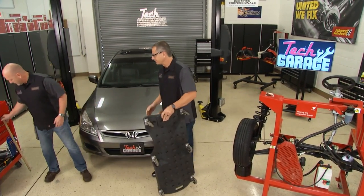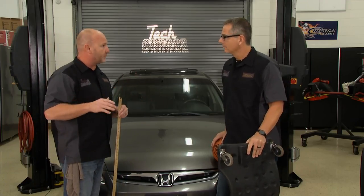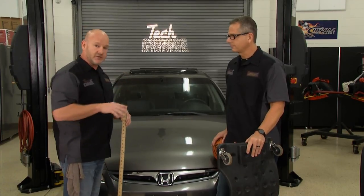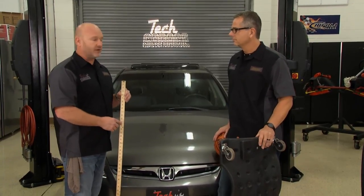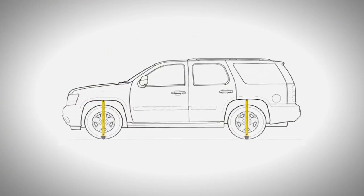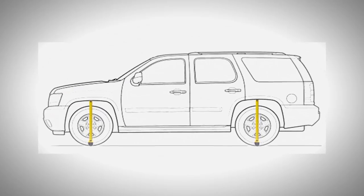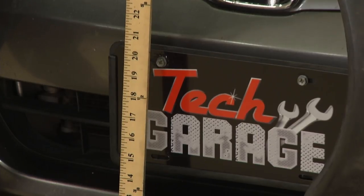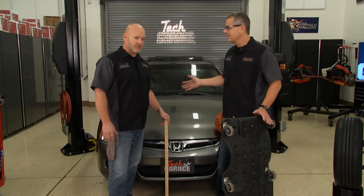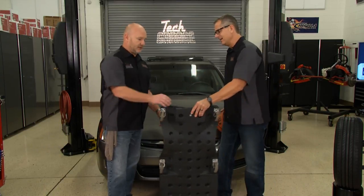Absolutely. Anybody can measure ride height before you start this project, and it's really important that you look it up, do your research, and understand what your vehicle is supposed to have. There are also certain spots to measure ride height. Take note of your ride height, and at the end of this project you're going to have a better handling vehicle. Ride height is critical — it talks about vehicle geometry. Once that drops, vehicle geometry's off: center line, thrust angle. We can't even align the car really. You'll have tire wear patterns and all kinds of things going on.